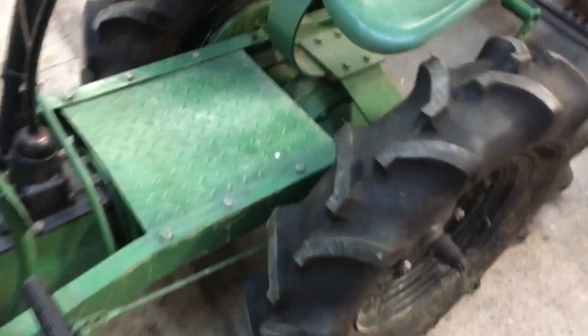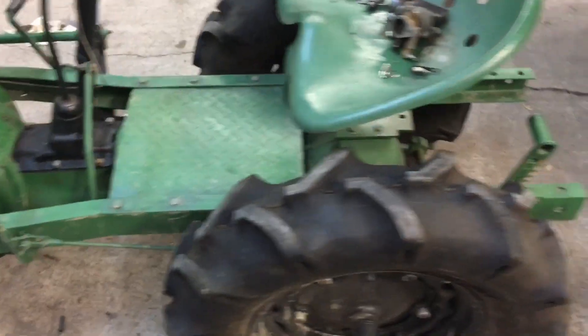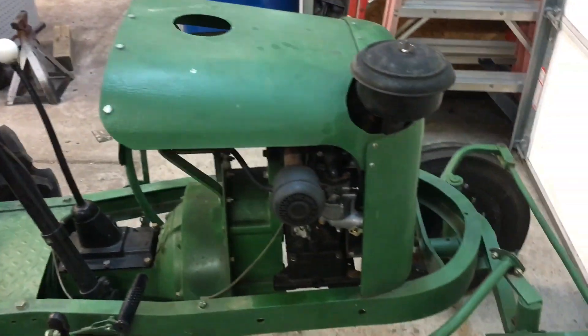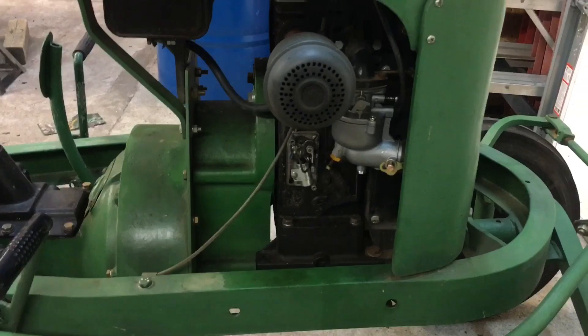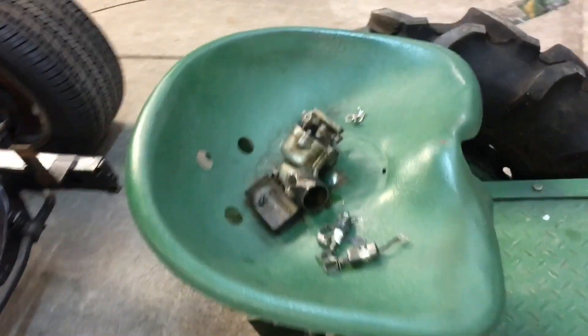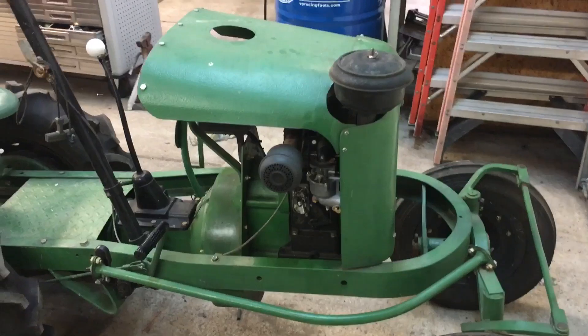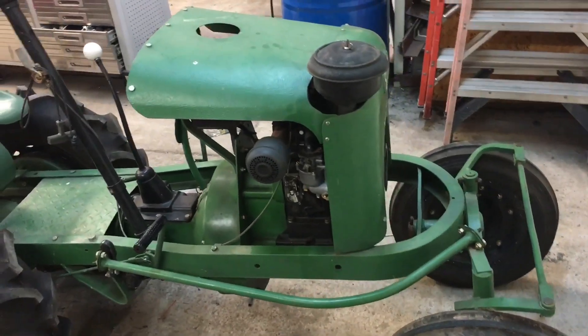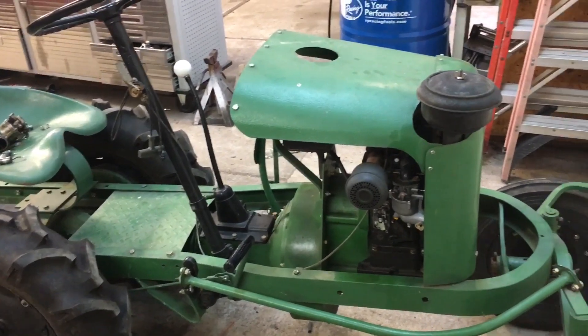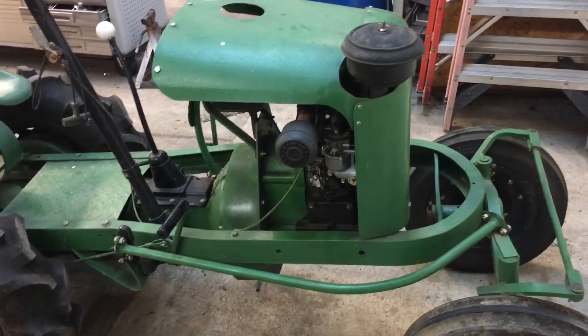I'd say it's been maybe 10 or 15 years since it was restored, and obviously it's been kept inside. I have not even wiped it off or washed it since I brought it home - it was just like this. Relatively complete. I've been trying to get it to run right, and of course it's got a Chinese carburetor on it temporarily just for troubleshooting. I've actually got the original carburetor and it appears to be okay. I've just been chasing a weird problem - this thing will start and run for just a few seconds and then quit.